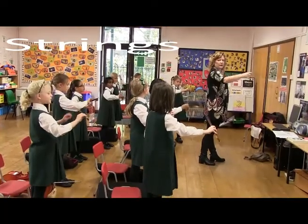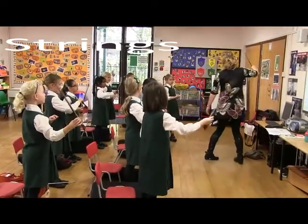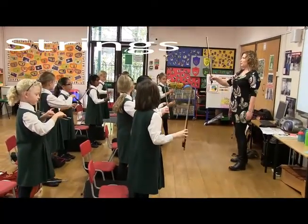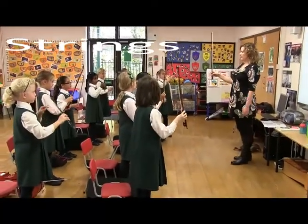Can anyone feel that bow pushing against their little finger? Yeah? Here we are. Good. That's a lovely bow hold. Bow pointing to the ceiling, so point to the ceiling.